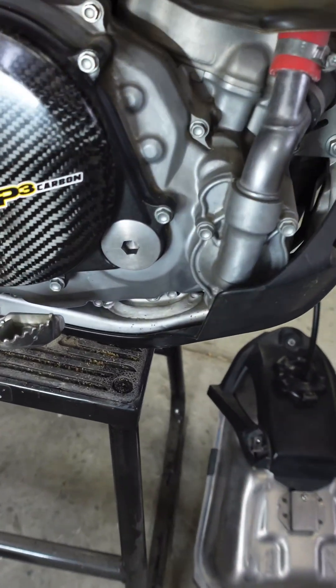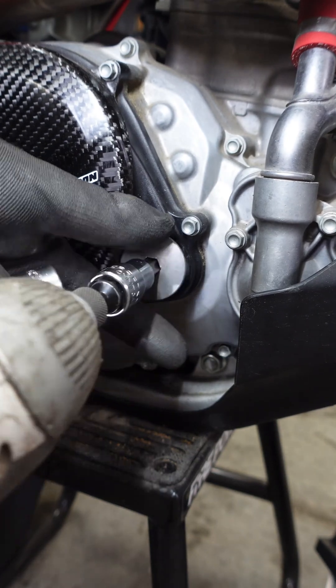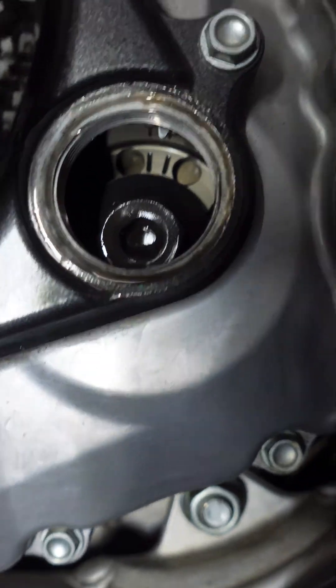Right here is a corresponding mark we have to check on the other side. I can't stress enough how important it is to measure your valves when the bike is at top dead center. You won't get accurate readings, you will put the wrong shims in, your bike won't run, and it'll start even worse.